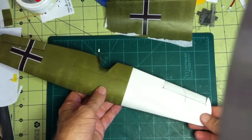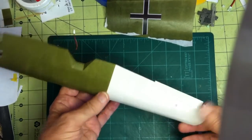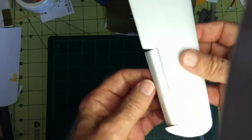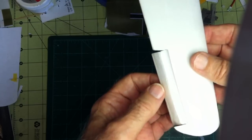Good morning again, Peter. I just wanted to show you how I did the ailerons on the Fulker D8 wings. I ended up not hinging them through the sides, but in fact making a full-length hinge out of tissue.